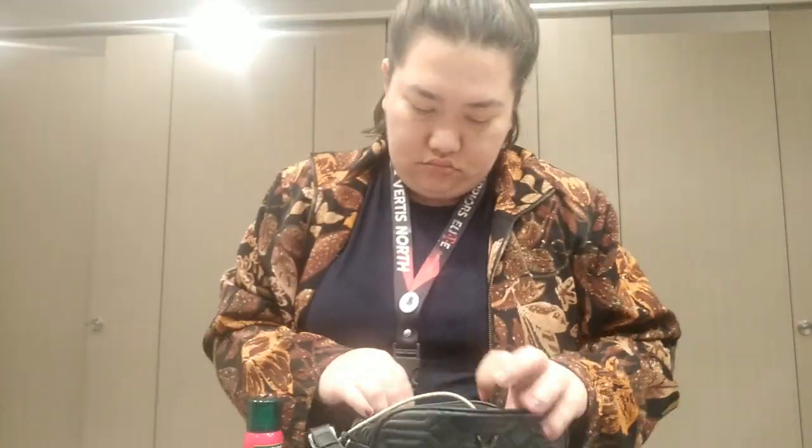Hey guys! Welcome back to a new video. This is just a very quick review and how-to using the Palmolive Dry Shampoo. I'm actually using the Fresh and Fragrant Geranium Scent, but it comes in two variants.